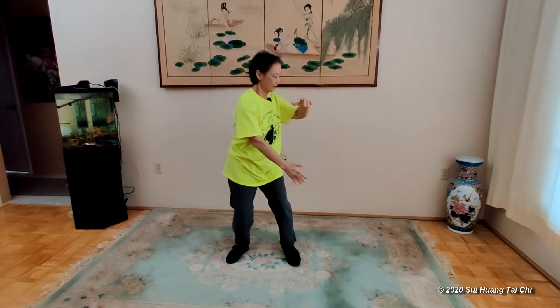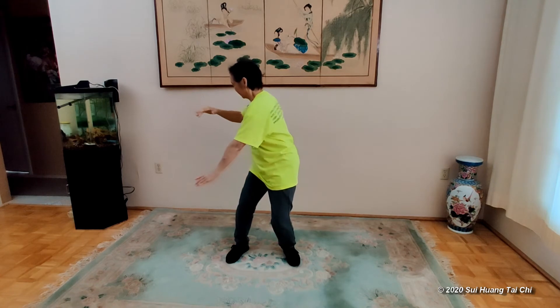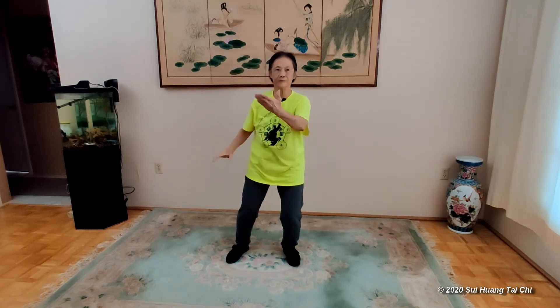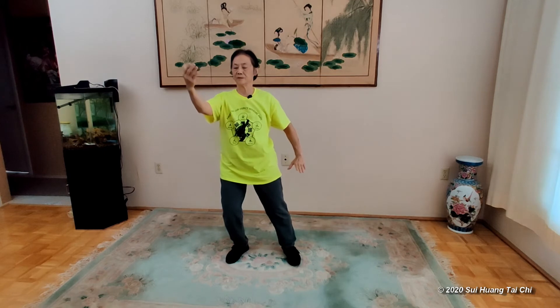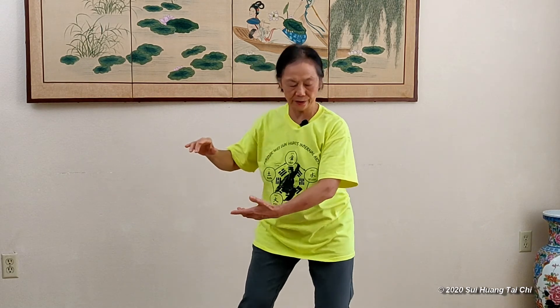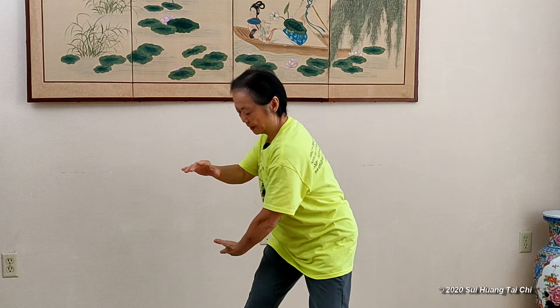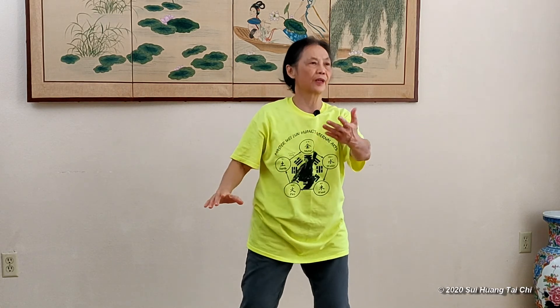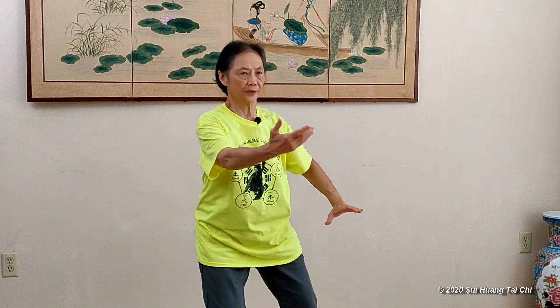Bend the knees. Now you can turn a little more. By turning the body, the hands go up. See from here — because my body turns and gets my hand up. The other side: my body turns and opens up my hands.